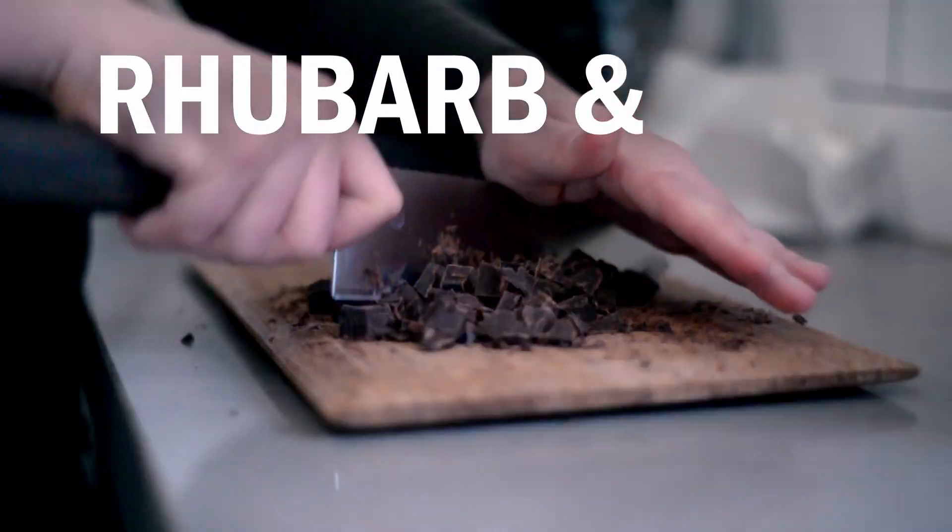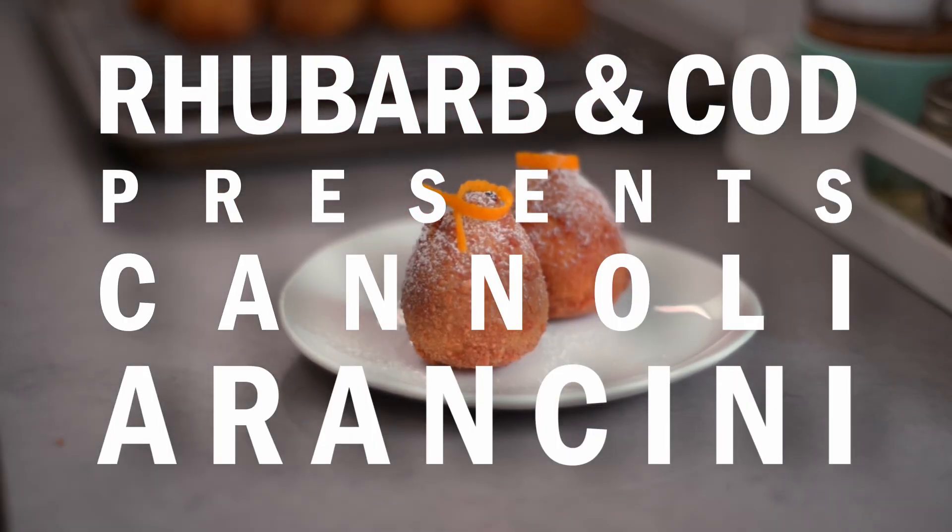Hi, I'm Susan Keefe from Rhubarb and Cod, and today I'm making cannoli arancini. Now this is a dessert nobody asked for, but it wandered into my brain one day and insisted on existing. So here it is, a Frankenstein treat of two Italian classics, arancini and cannoli.